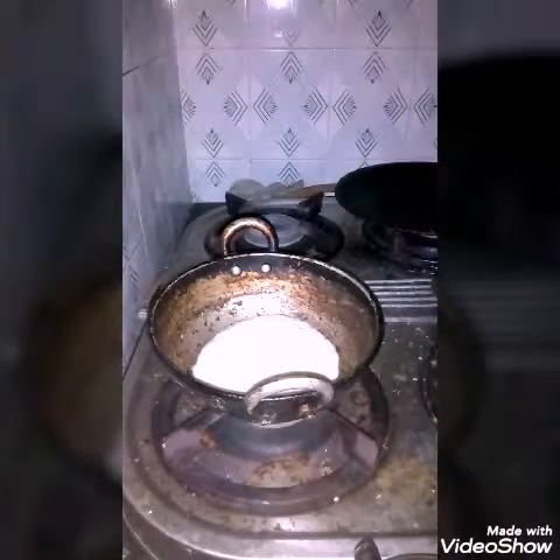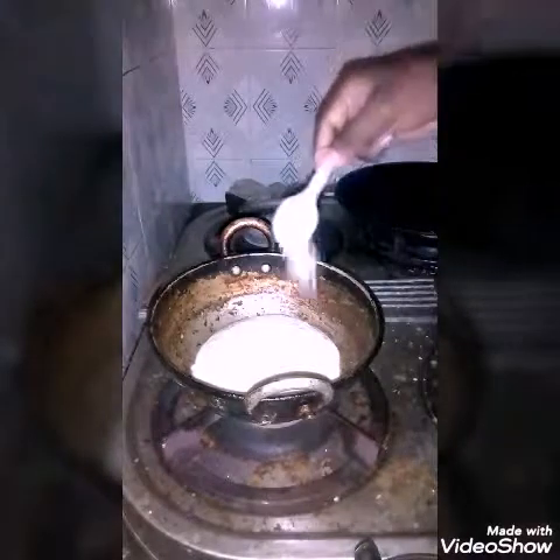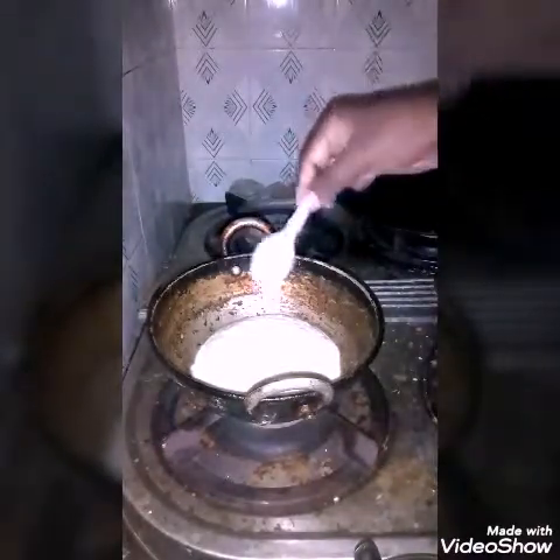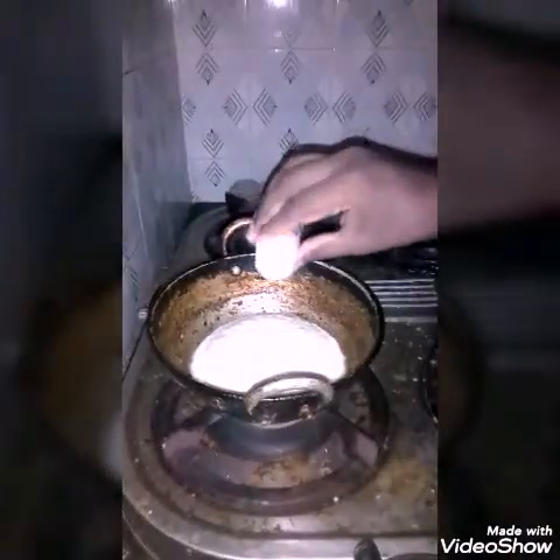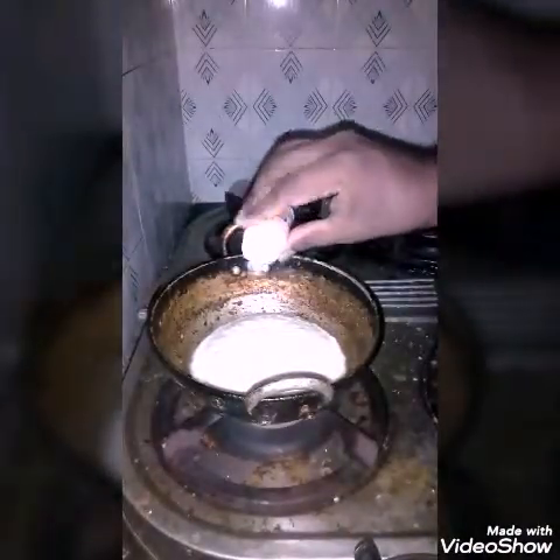Then you add the required quantity of salt and asafoetida to the mixture and cook it very well.